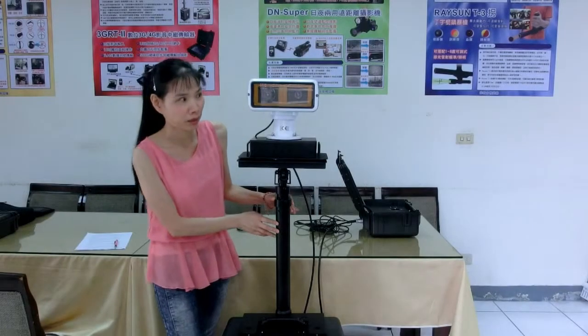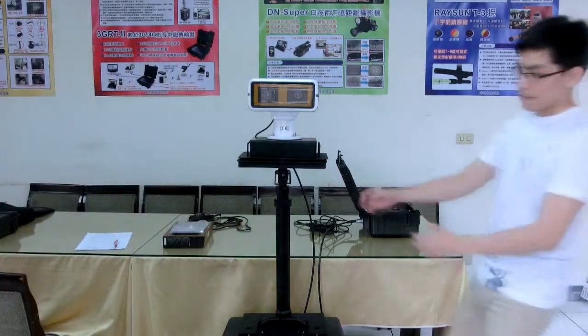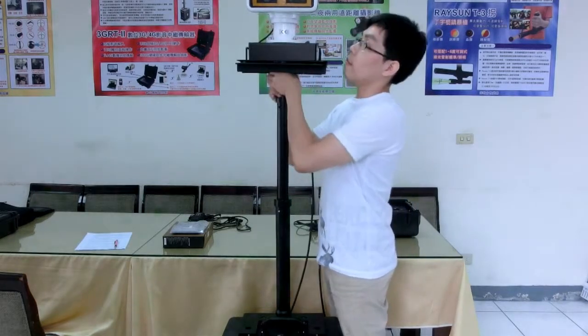The port is designed to be strattable. You can fully adjust the height and elevate up to 2 meters high to do stationary surveillance.